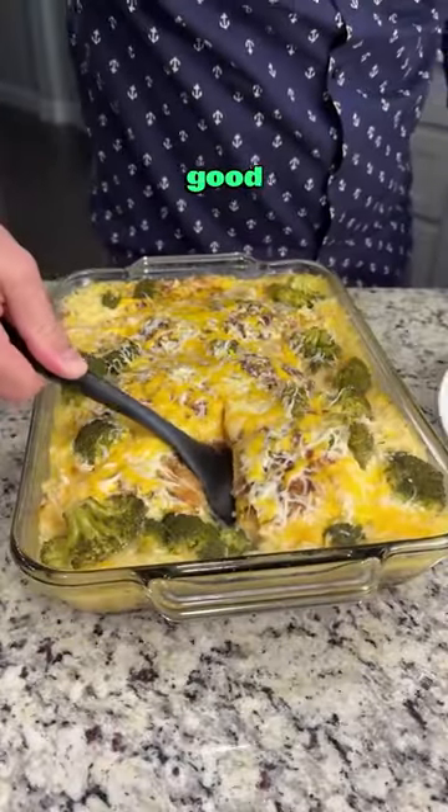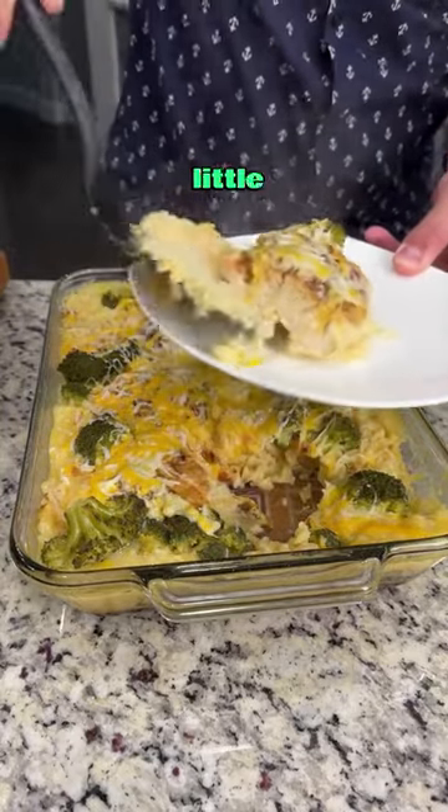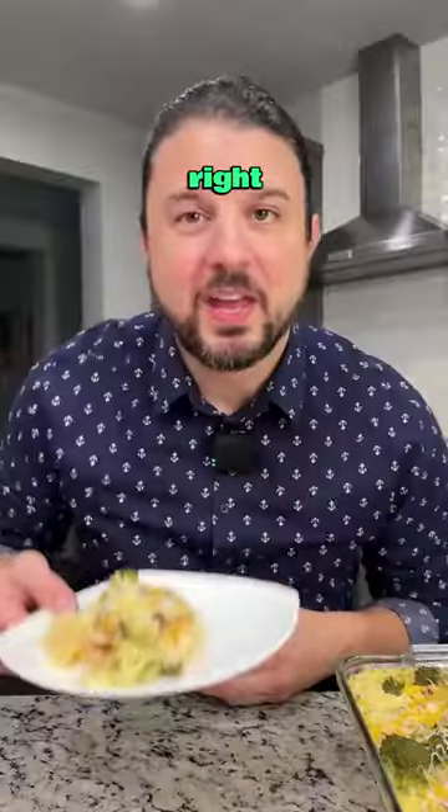And look at how good that looks! Wow — get that cooked rice, a little bit of broccoli. And there you have it!